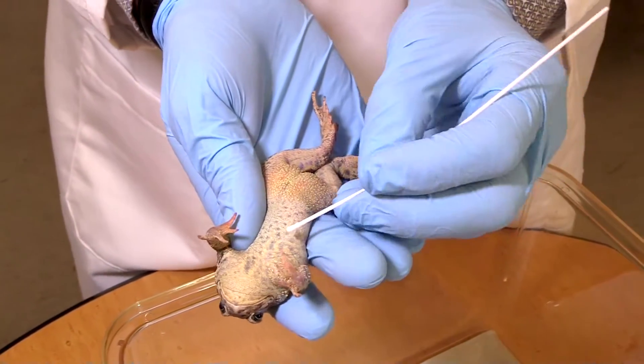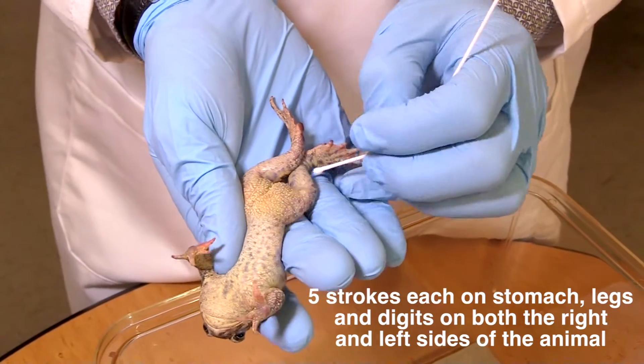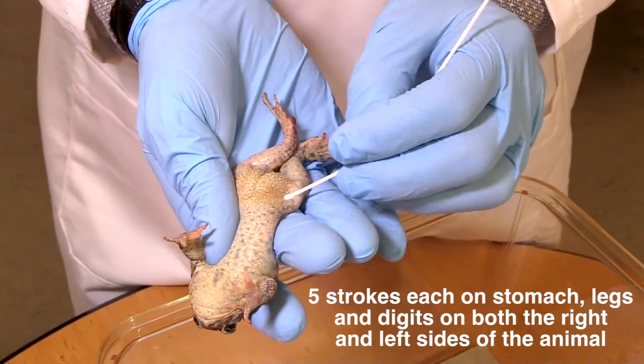So I'm going to do 30 strokes. The way I do it is I split it up into fives — one, two, three, four, five, one, two, three, four, five. So that's ten.